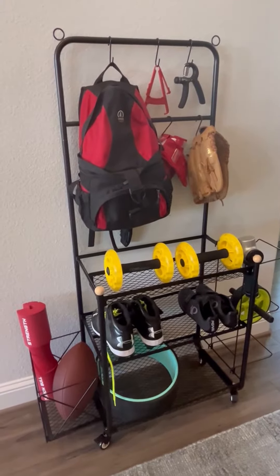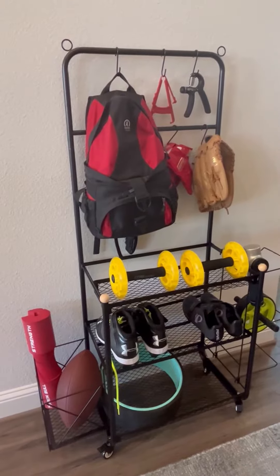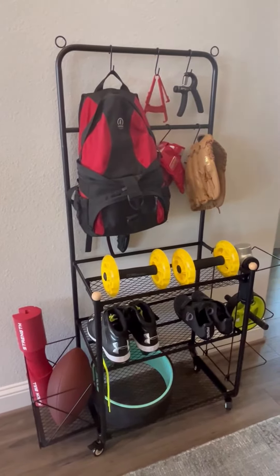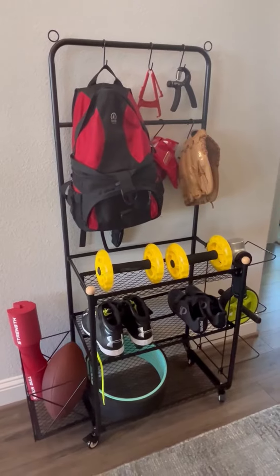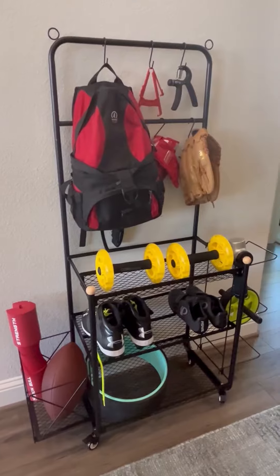Hi folks, this is Heather and today I'm here with this home gym and sports storage rack which I received in exchange for my honest review. I'm going to tell you a little bit about it and show you some of its features up close and hopefully this will help you make your decision.